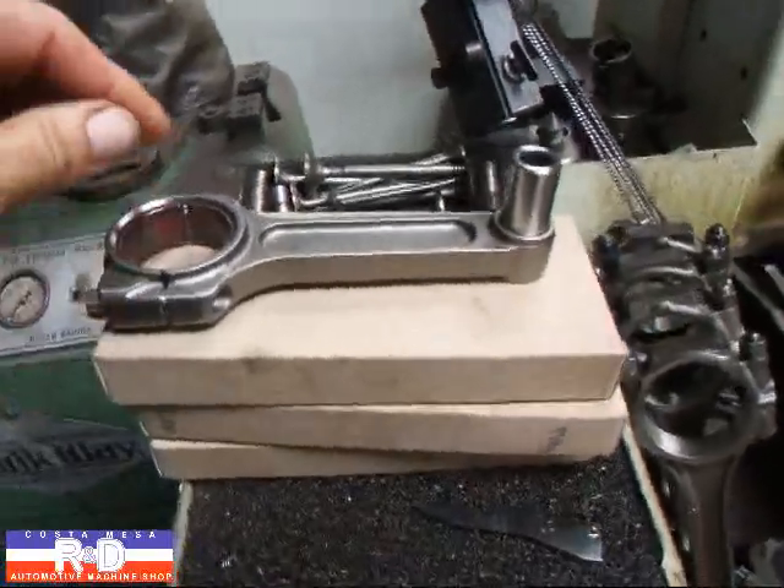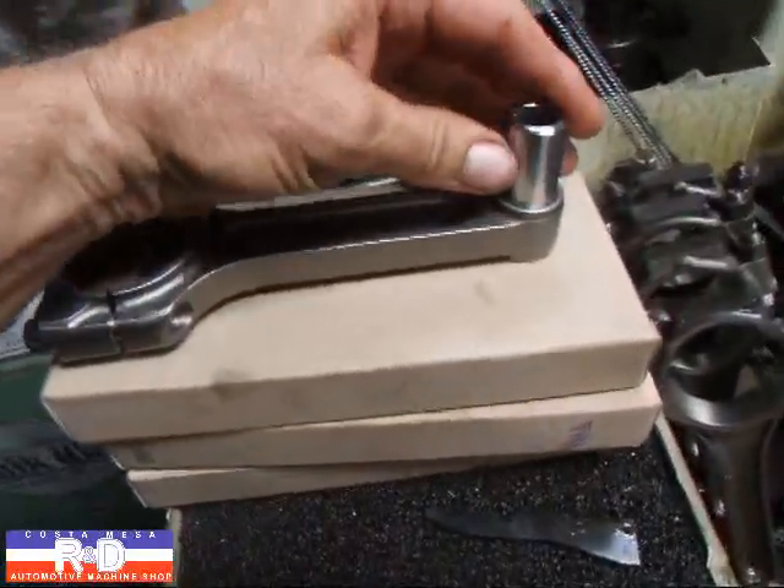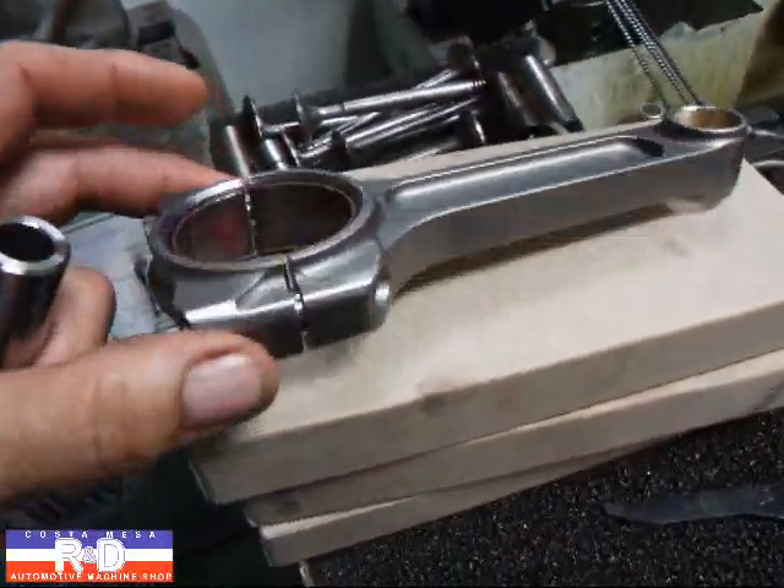Hi, it's General Costa Mesa R&D. Today I'm going to finish pin fitting some I-beam rods here.